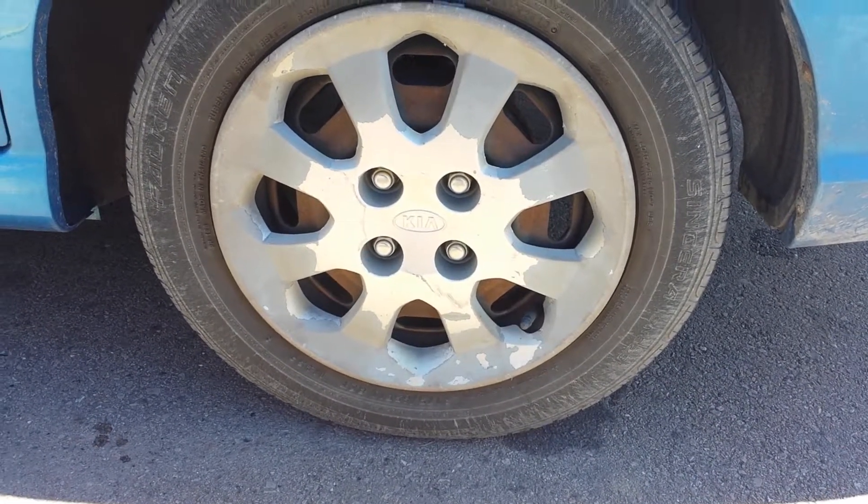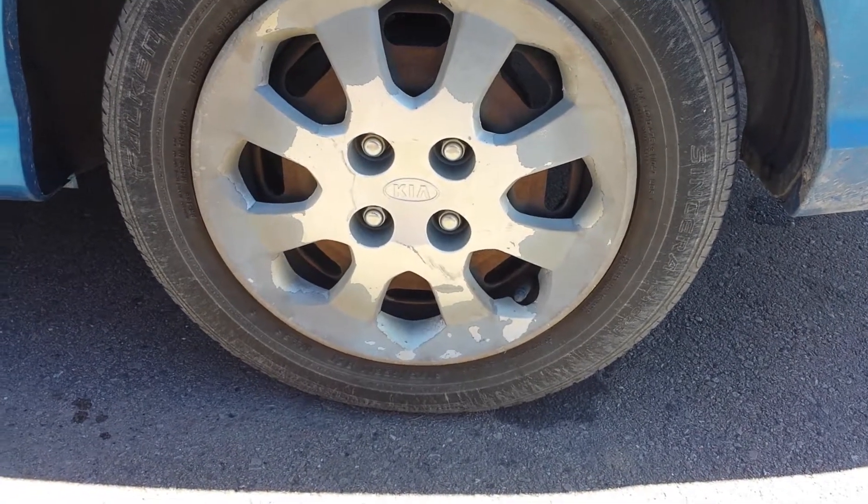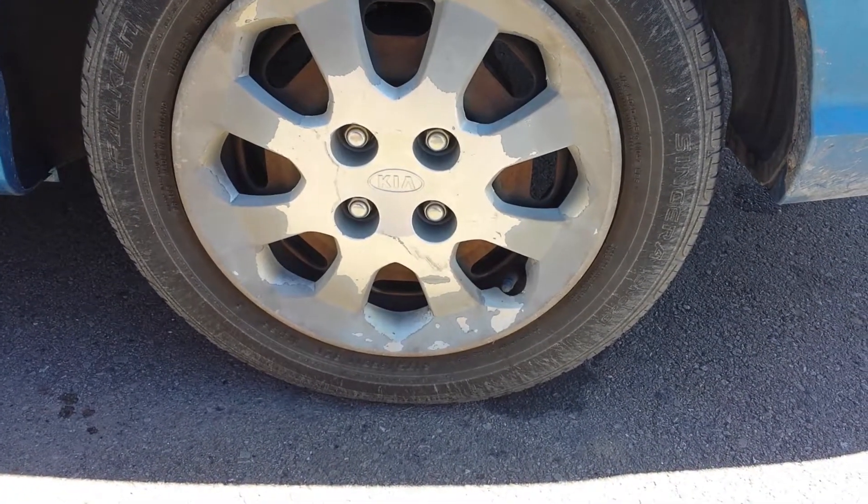It's time for a quick Mark Reviews how-to. This is how to check your tire's pressure and then add some air to your tires if you need to.